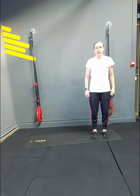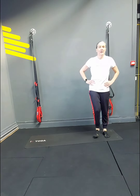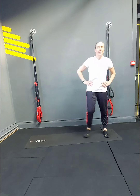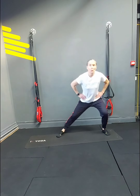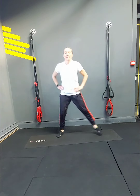Lunges — going sideways, turning each leg. 1, 2, 3, 4, 5, 6. Trying to keep a nice straight back — 7, 8, 9, 10. Swap leg — 1, 2, 3, 4, 5, 6, 7, 8, 9, 10.